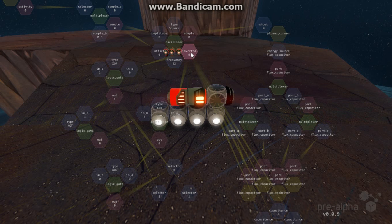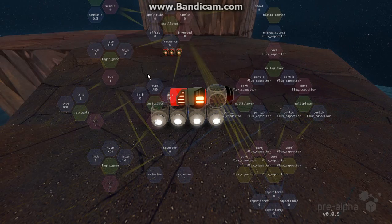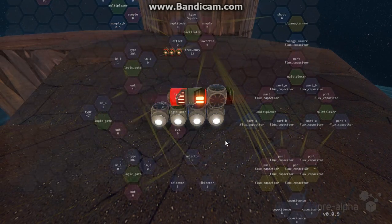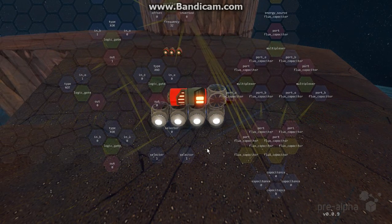So what it ends up doing — the sample here is when it fires. Inverted is when it's not firing. It'll send a 1 when it's not firing, provided the multiplexer is activated. And that goes down here and charges all the capacitors, so they have power in them.